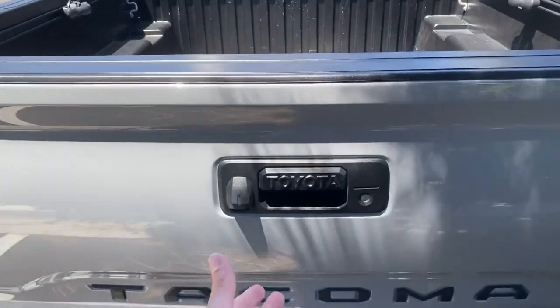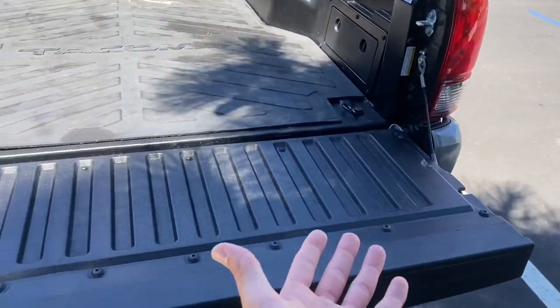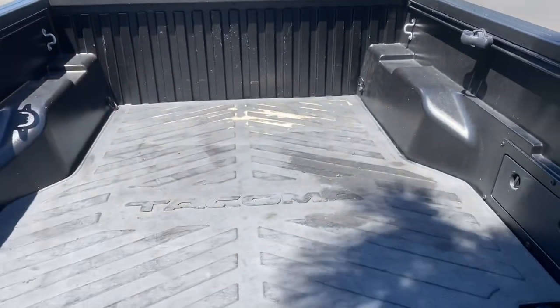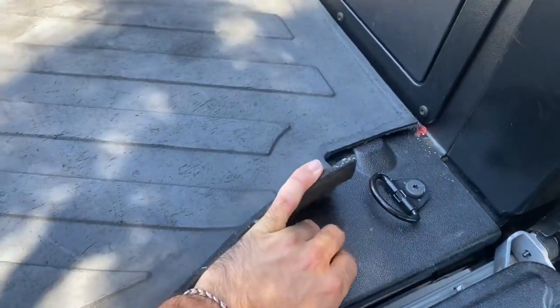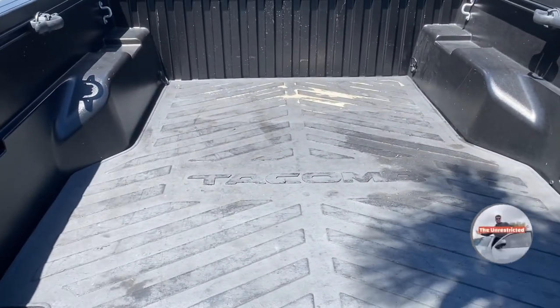So one of the first things you'll notice is when you actually open the bed, it comes down smooth. This Tacoma is a five foot bed and it's actually composite plastic. So right here under it, there's actually no metal — this is just the composite plastic that it comes with. It's still pretty durable. I still like it, I have no problems with it at all.